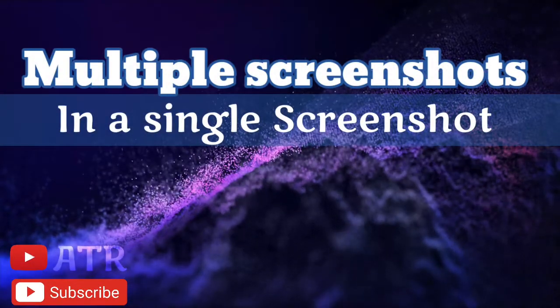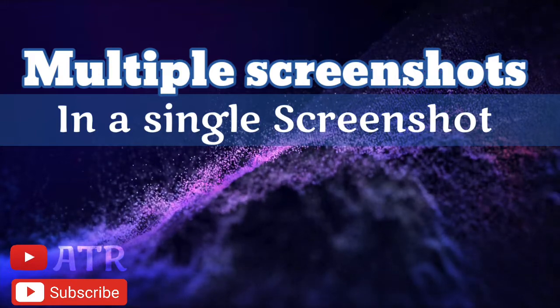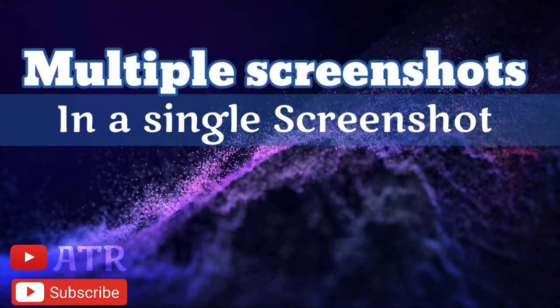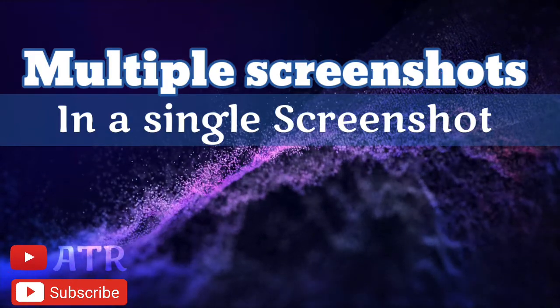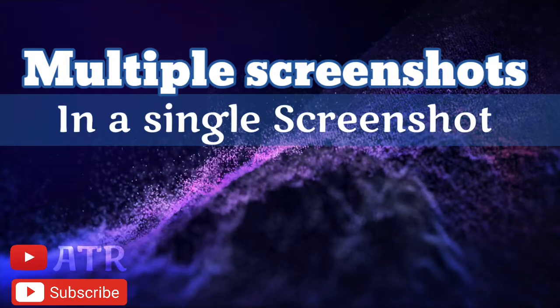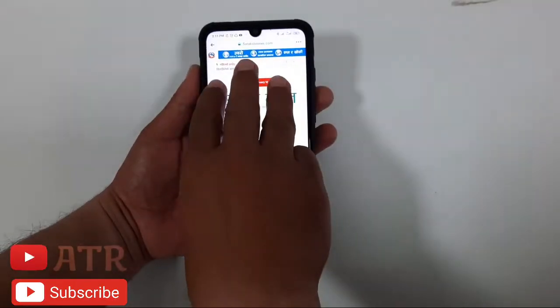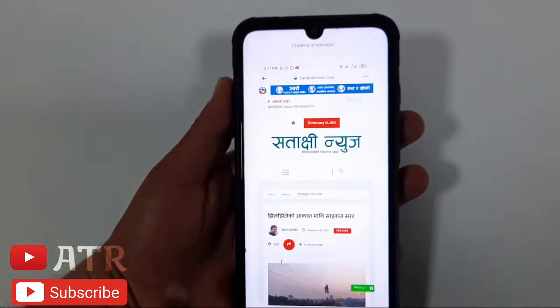Hey, what's up! Welcome to Apple Tech Review. If you haven't subscribed to my channel, please do so not to miss my new videos. Today I want to show you how you can take multiple screenshots in a single screenshot, what we call a scroll screenshot, on your Redmi device.